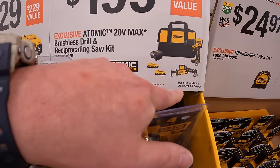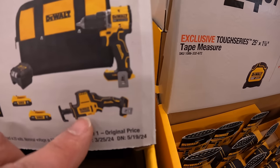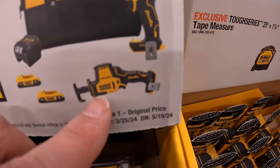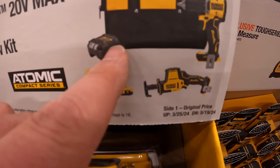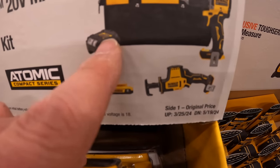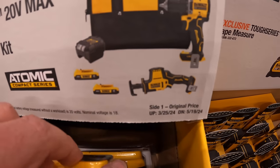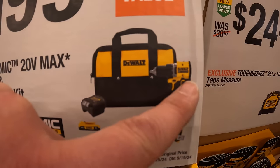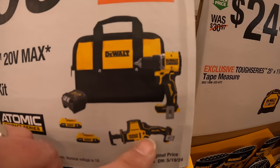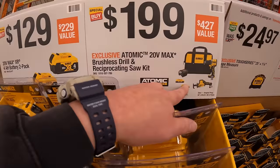$199 for this two-tool combo kit: the new Atomic drill driver and single-handed reciprocating saw, two 2 amp-hour batteries and a charger. The battery slides into the charger. The charger may not be the fastest, but the drill driver is awesome and so is the single-handed reciprocating saw — $199 for that.